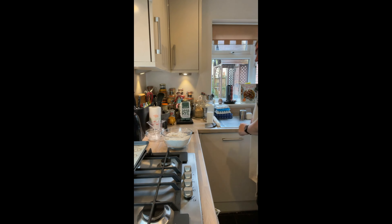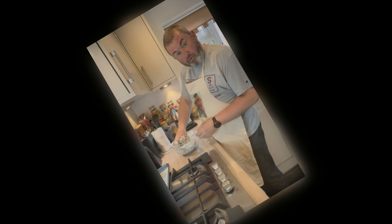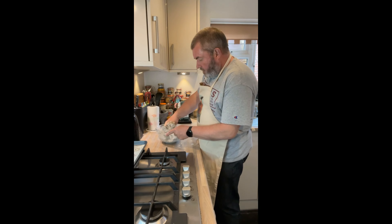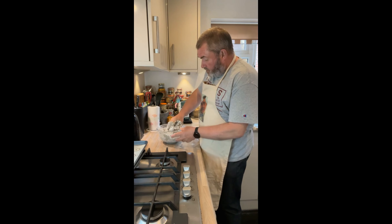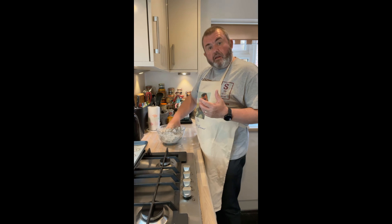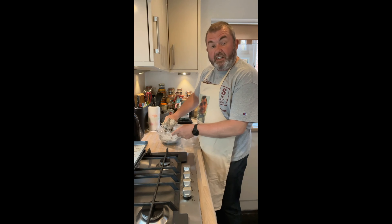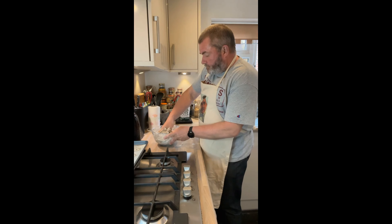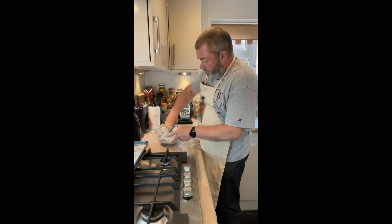All we're now going to do is get this all mixed together until we form a nice dough. When we bake these, we're baking them so they become dry and crisp, and as a result they have a long shelf life. I'm just mixing all this together and kneading it to make sure it's all thoroughly mixed. If it's still a bit sticky we'll add a little bit more flour; equally if it's a little bit dry we'll add a little bit more water. We want a dough that's going to be rollable.